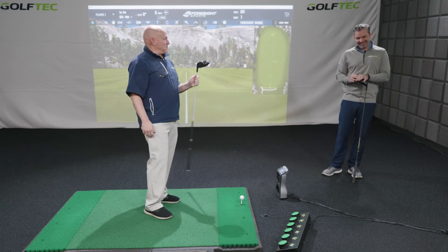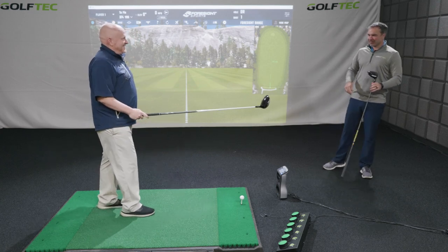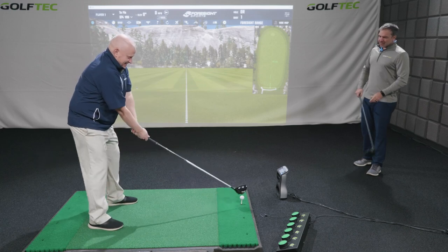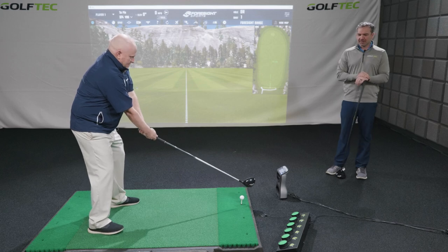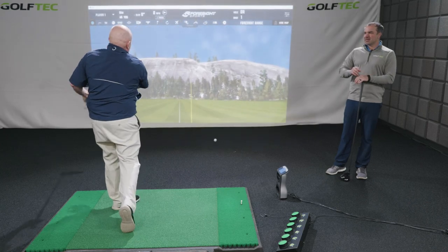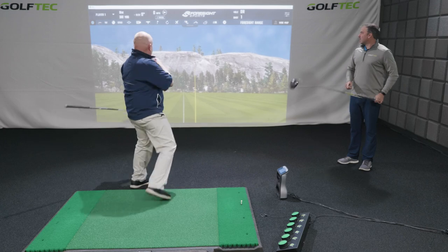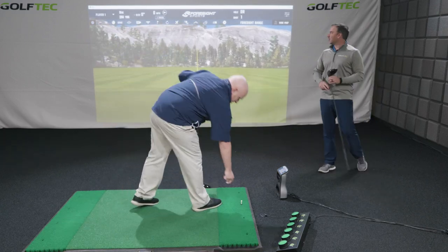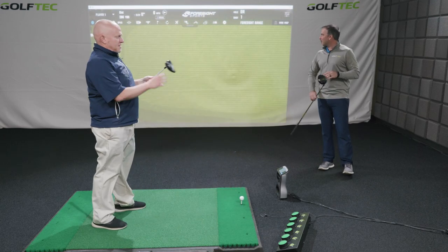This sounds like the opposite driver to what I need. That's why I can't wait for you to hit it. It's set at 10 degrees — give it a rip, just do your thing. The projected center of gravity on the face is slightly toward the toe, so it won't be the most draw-biased driver, and the CG is pretty high, so it's going to spin quite a bit. 300 yards, right center of the fairway — that was hit right on.